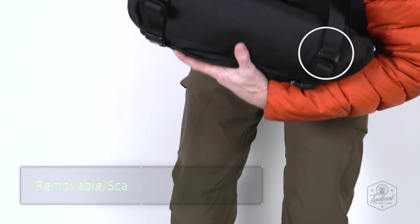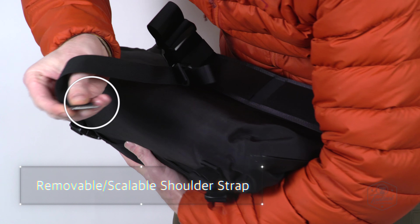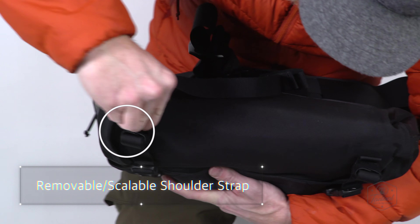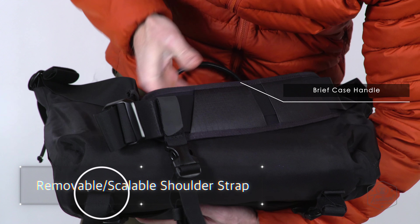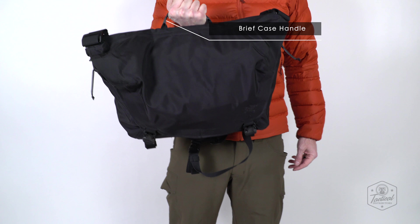All of the Courier 15 straps are ambidextrous, removable, and adjustable for a precise fit. DWR-treated nylon plain weave construction shields the bag from unfavorable weather.